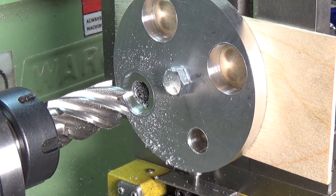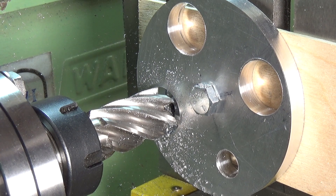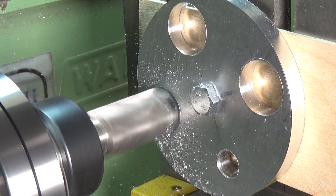As you can see, the end mill makes quite short work of the aluminium plate and cuts through it quite nicely. Again, as I said, you've got to take the feed rate nice and steady because this is quite a load for this little lathe.